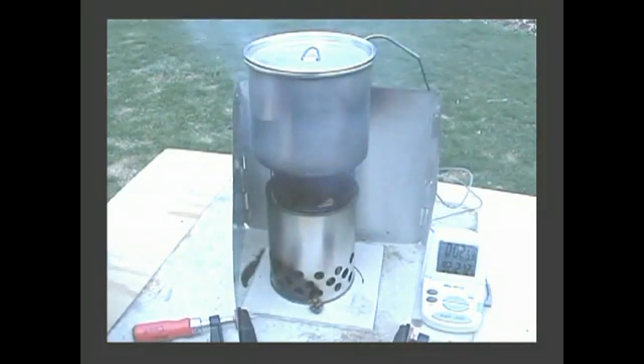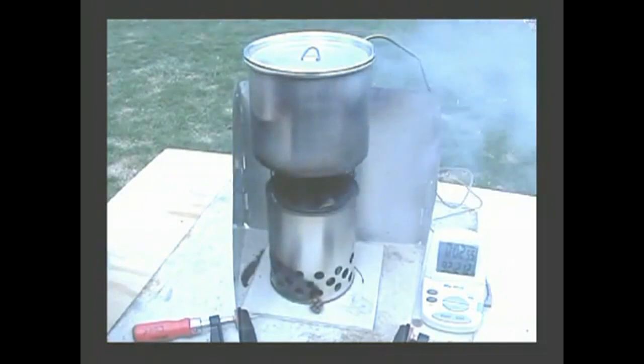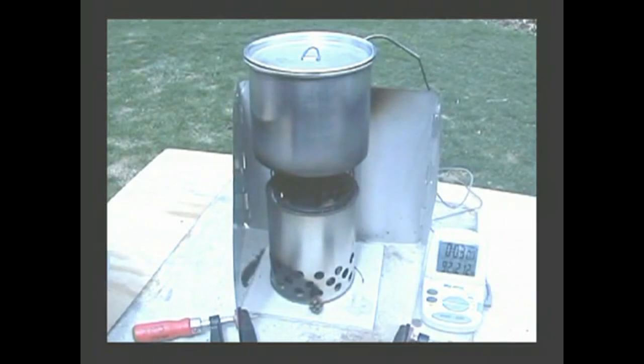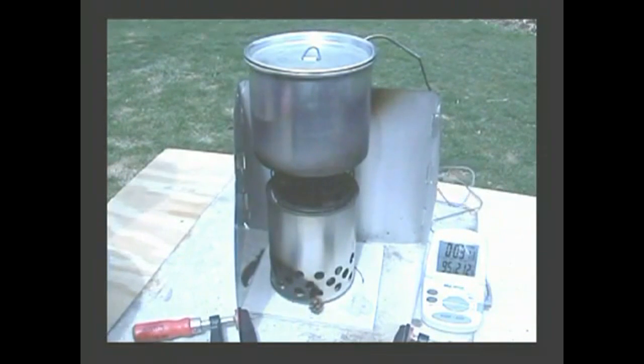It gets a little smoky there. The wind kept blowing out the flame on the top. I think once or twice I had to relight it — relight the smoke with my little match thing there. So I guess that's about it. I'll let you go from here. Thanks for watching.